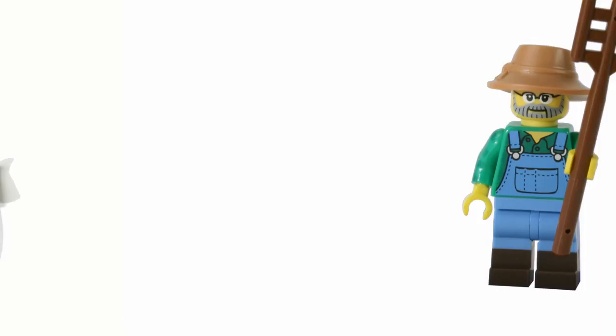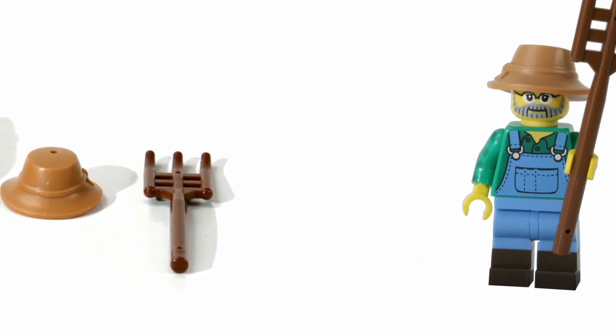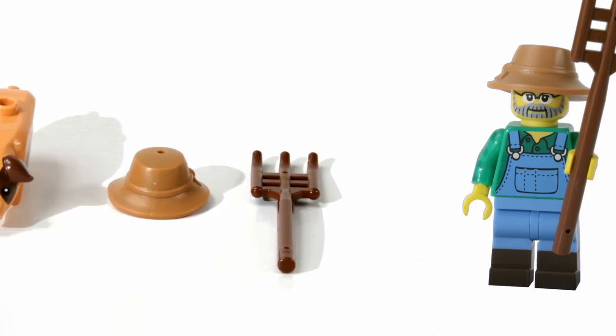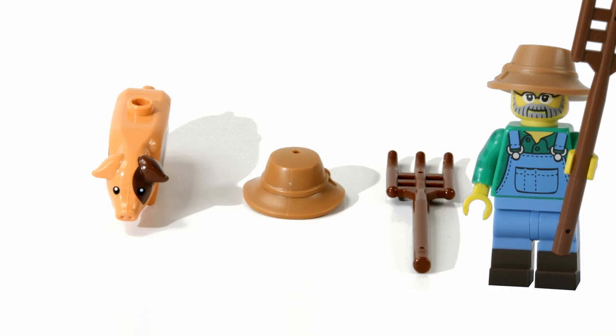So this is how you can find the farmer by feeling the blind bag. What you need to feel for are these three things: you need to find the rake, the wide brimmed hat, and the pig. Now we've got two animals in this series, but the pig doesn't really have a very long tail compared to the other one — it's just one stocky, solid animal. And the rake is quite distinctive, it's a pole with the extra bit on the end.